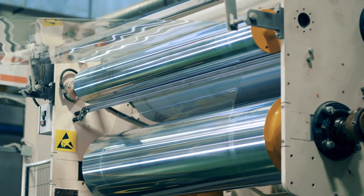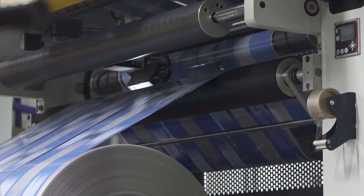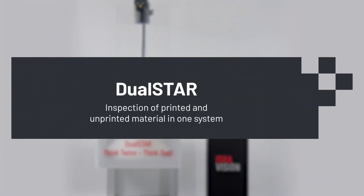Processing methods like laminating, cutting, or rewinding of flexible packaging films provide an opportunity for a final quality check before the material is delivered. But what if printed and unprinted film must be processed on the same system?